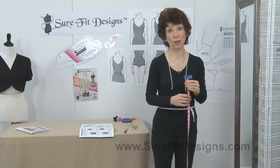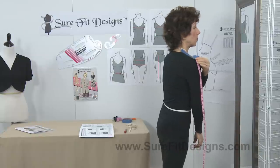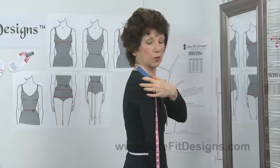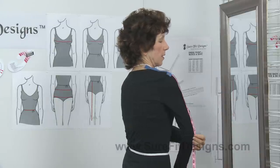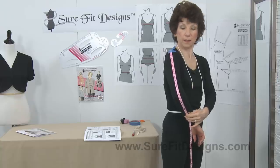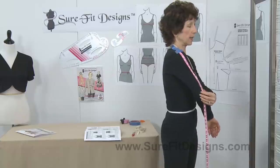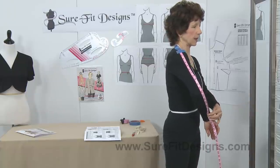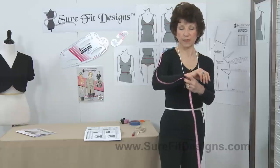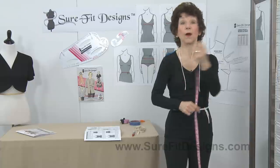The last two measurements are arm length. Using your tape measure with a piece of tape on the end, place the edge right on the mark you made for your shoulder bone and measure down to the pointy bone in your elbow — that's measurement number ten. Then, following along the back of your arm, go down to the hand side of the base of your wrist bone — just feel for that bone and measure to the hand side of it. And that, my friends, is all eleven measurements.